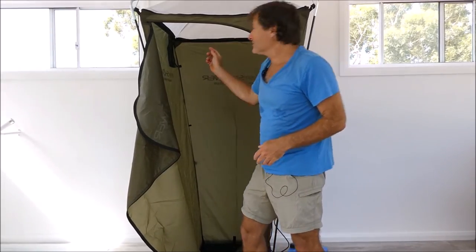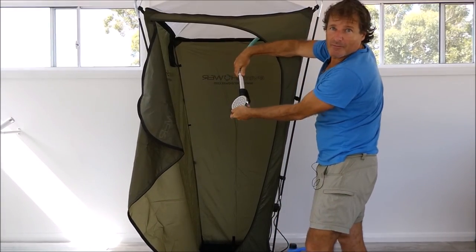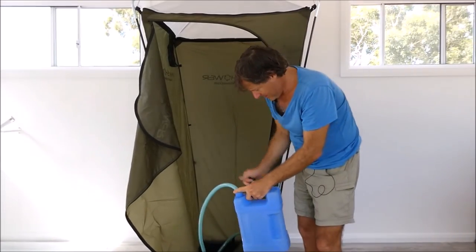Another option to empty the water is to take the shower rose, undo it from the hose, put that end into your bucket of water, and turn the pump on to pump it out.